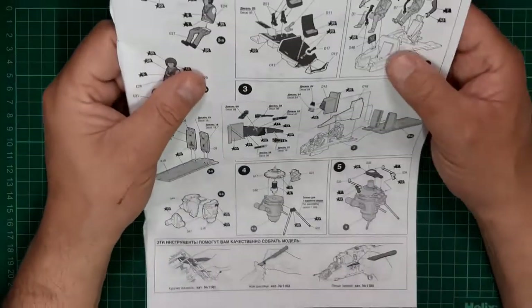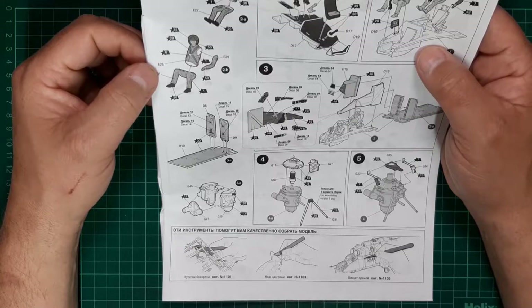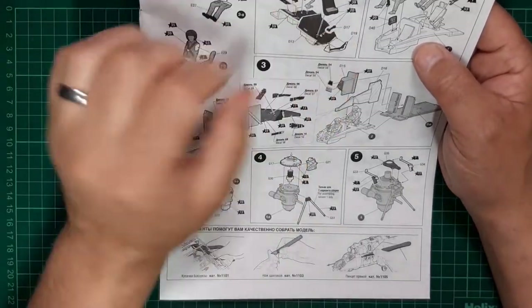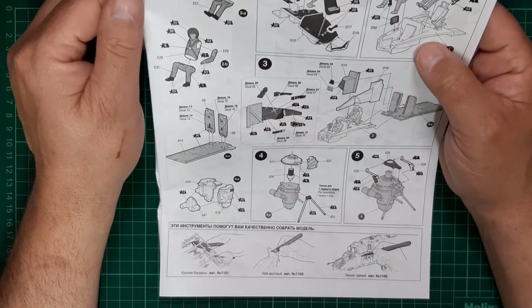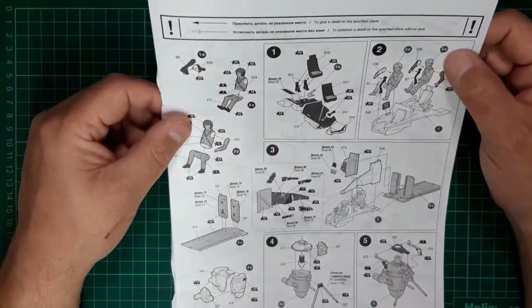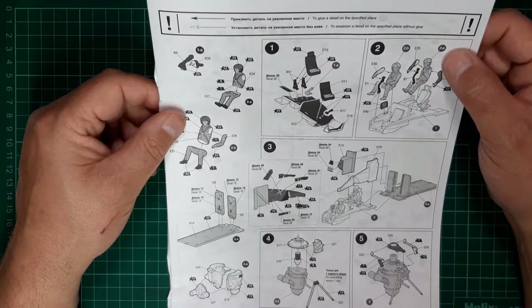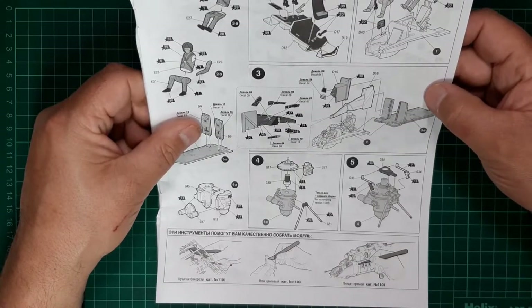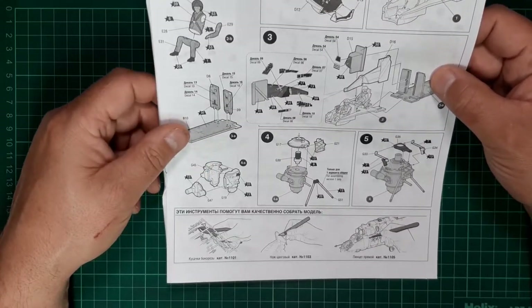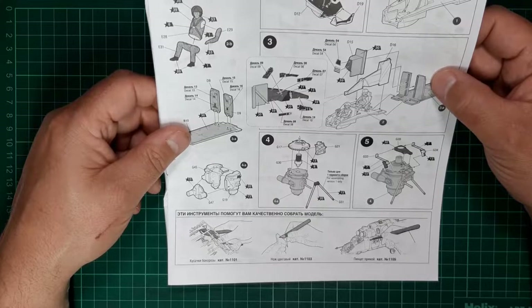Into assembly — construction starts with the assembly of the pilot figures and the cockpit tub. Decals look to be used for the instrumentation, so it'll be interesting to see if there is any raised detail on the plastic parts. Representation of the rear bulkheads and everything looks pretty good. The bottom of the page concludes with the assembly starting on the rotor head and gearbox.